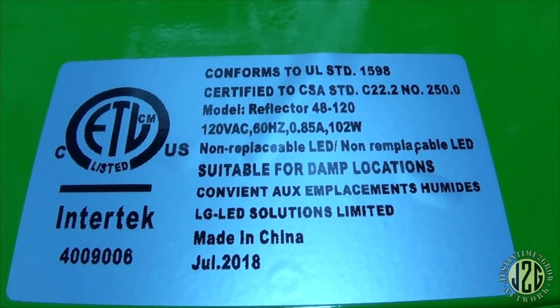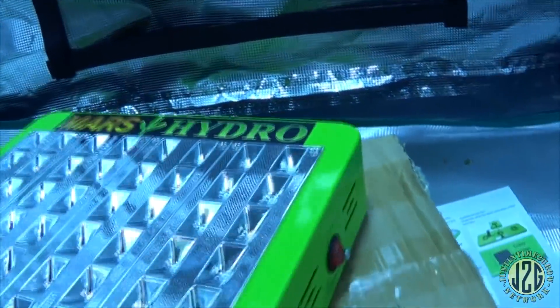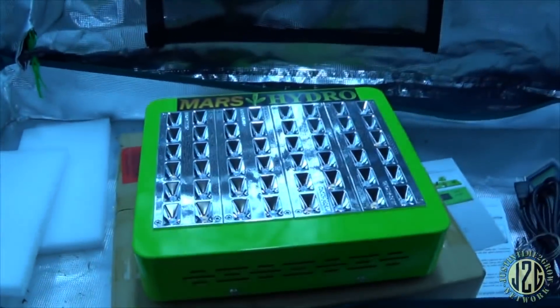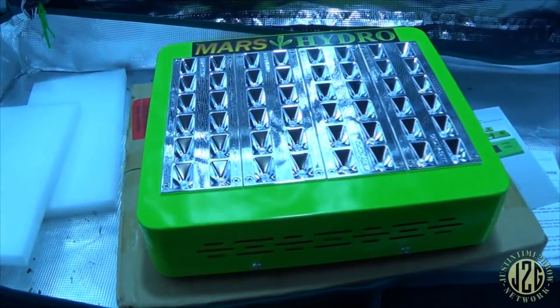There are some specs on there for anybody that's interested. Pretty damn sick. I'm going to get this hung up and take some readings.